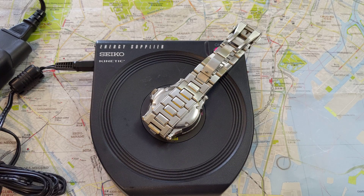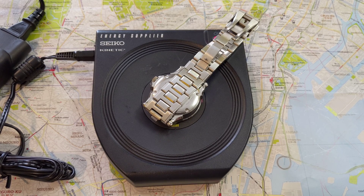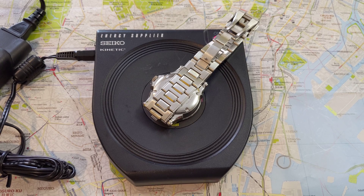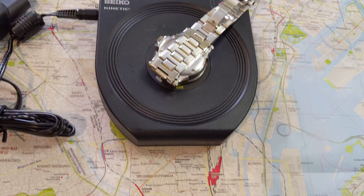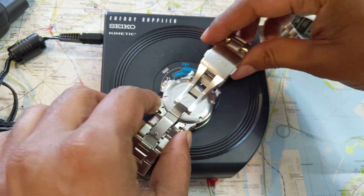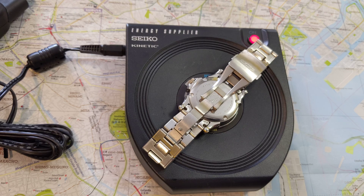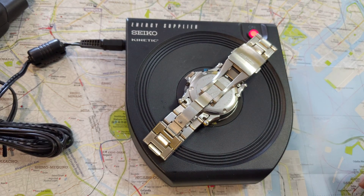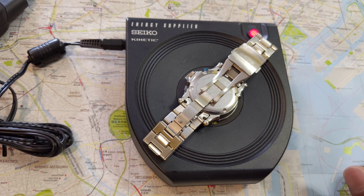Do you need this device? Absolutely not. It's really designed for people who have a lot of Kinetic watches, like me, or for a service center where they need to charge watches and can't possibly do the Seiko shuffle for each one. This is the factory way of charging Kinetic watches — it's how Seiko charges them in its factories and dealerships.